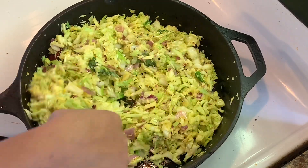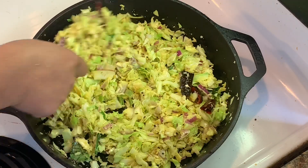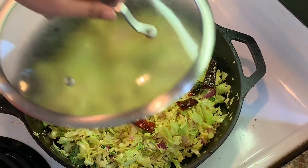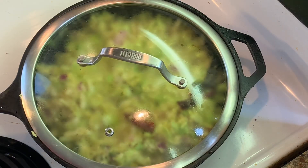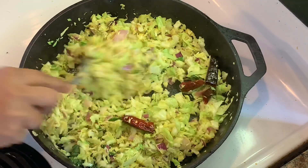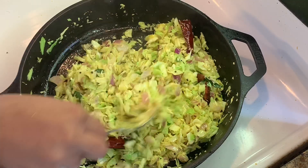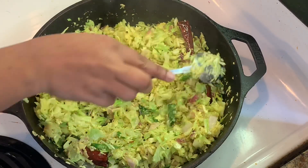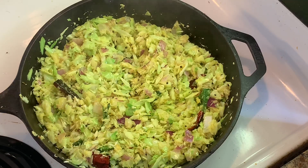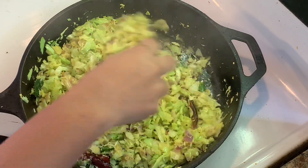We will mix the cabbage in a low to medium flame. We will cook up 2 minutes. There is no time for the cabbage. I will cook up 3 minutes. We will cook up a little as well.